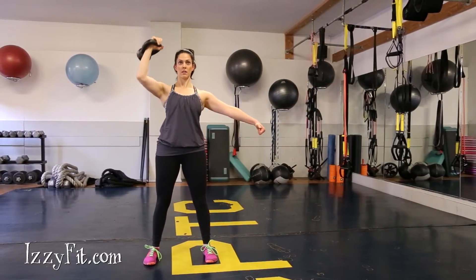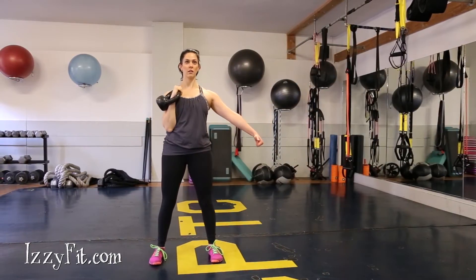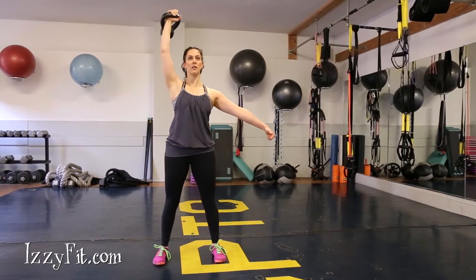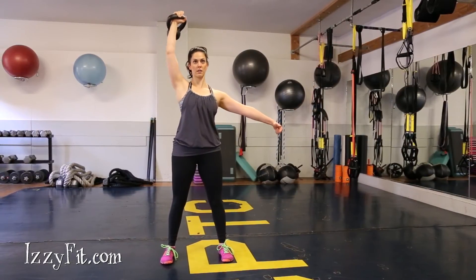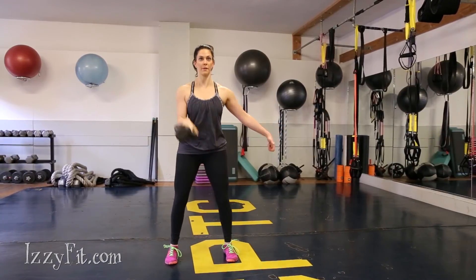Press your arm straight up overhead on an exhale, making sure your shoulder stays down. Control the weight back down by actively squeezing your lat to return your arm to its starting position.